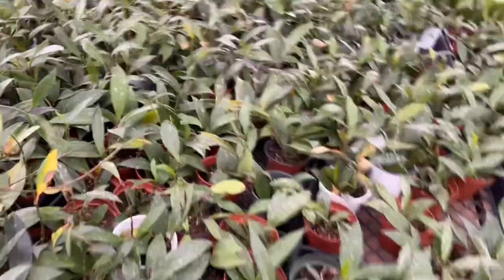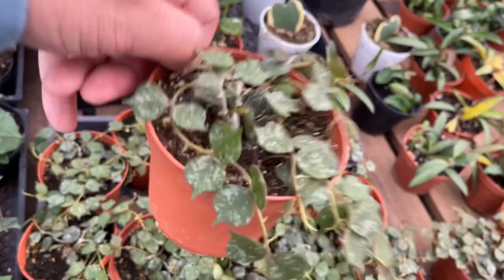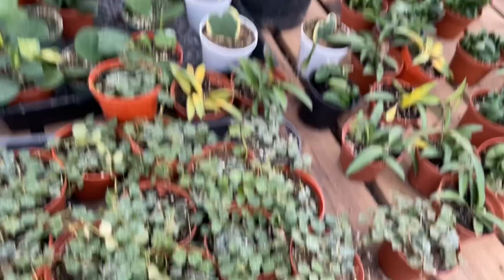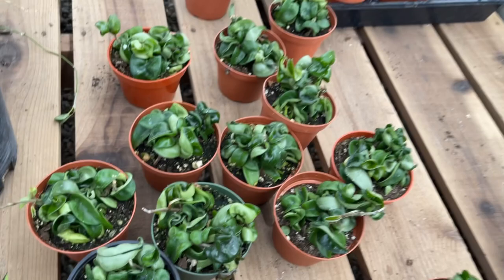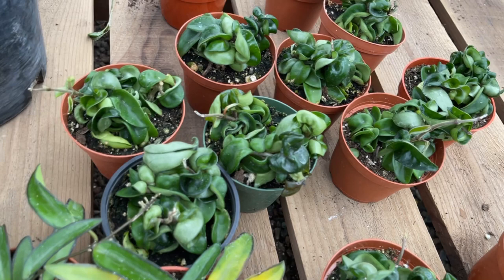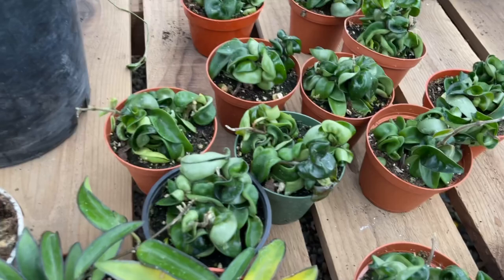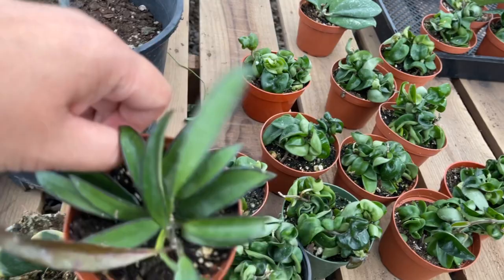There are so many different types of Hoyas. These are all Hoyas and these are all just different types of pubicalyx — and within that type there are even more varieties, so it just gets crazy. This is the Hoya curtisii, which has cute little shaped leaves. And there's the Hoya carnosa compacta, also called the Hindu rope, because the vines are covered in curly little waxy leaves that grow long and turn into beautiful ropes. And this is the Hoya huayetii, which is appearing more and more in the market, plus the Hoya obovata with beautiful oval-shaped leaves.